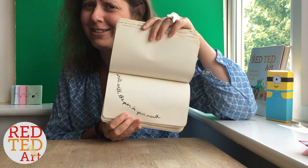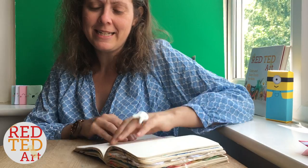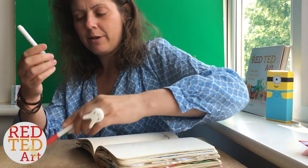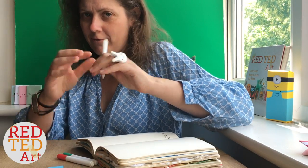For the next challenge, you picked: write with a pen in your mouth! This is going to be really, really hard — thanks guys, I really appreciate it! I decided the easiest way would be to use shorter pens. I think longer pens are harder, so if you're going to have a go at this, the shorter they are the better. Be careful though, because it's tricky.